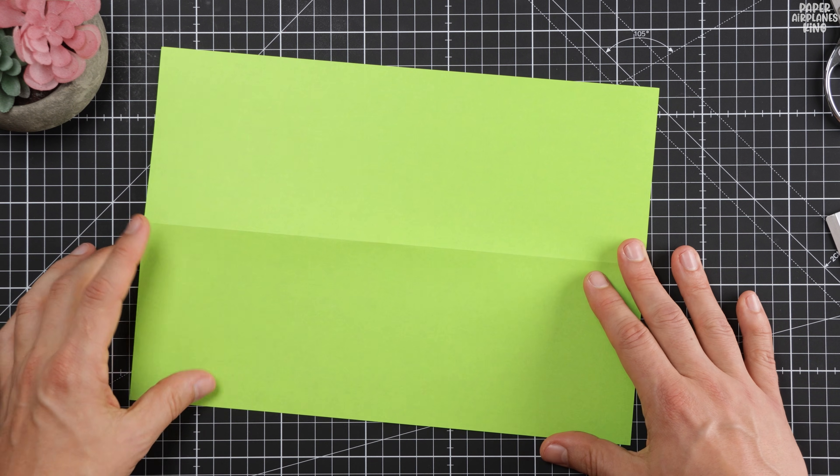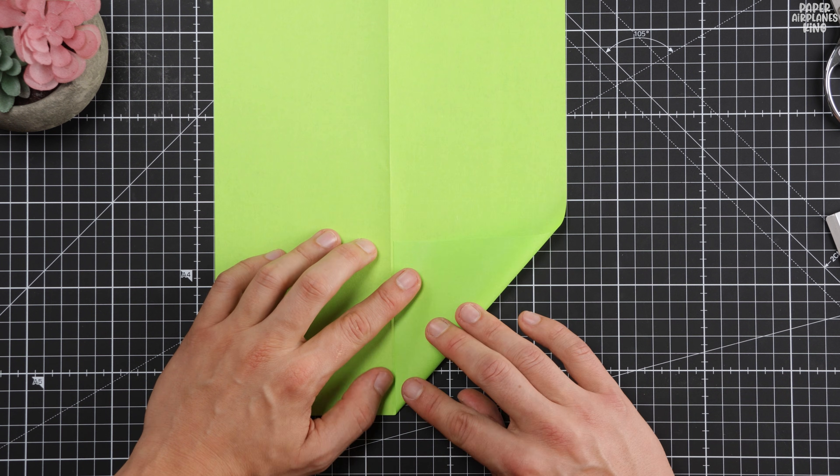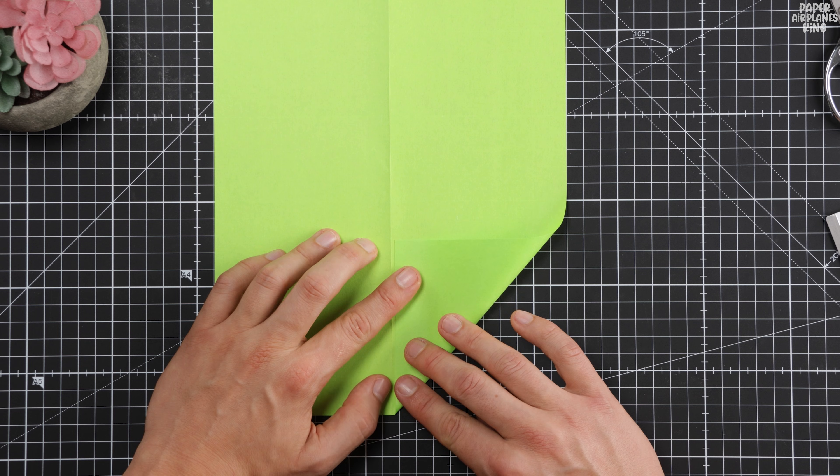It's the perfect contrast to your first plane and guarantees a truly satisfying long flight. Let's make this amazing new paper plane now.